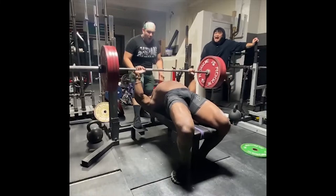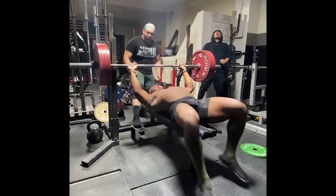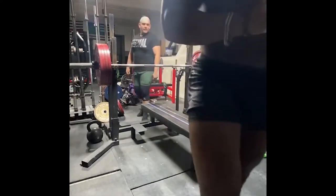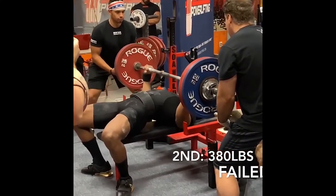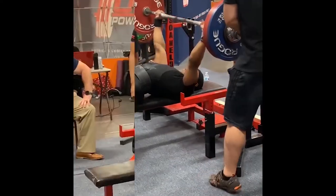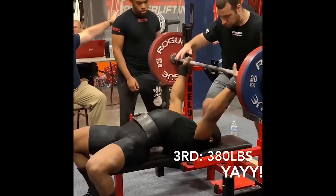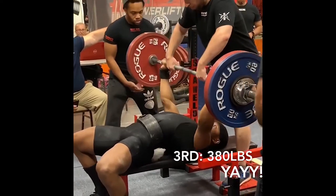The other day I seen a video of SSJ Bob bench pressing 485 pounds with ease and with a long pause. But in watching this video, I started to wonder: how did SSJ Bob add this much weight and get this much stronger on the bench press? I've been following Bob for a while, and I'm sure some of you have too.